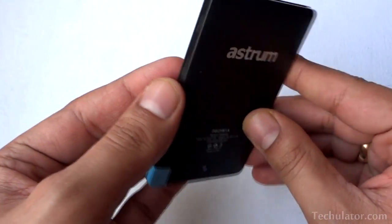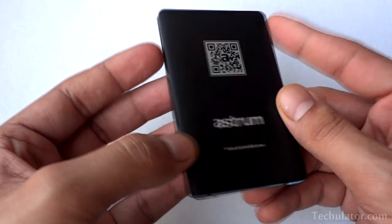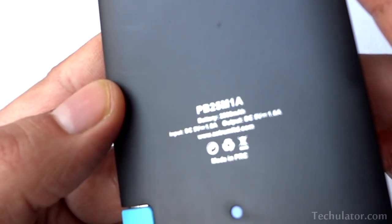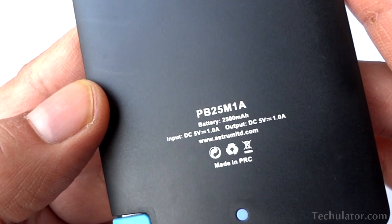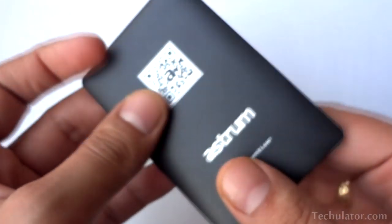As you would know, all power banks leak a bit of charge when not in use. The advantage of having a lithium polymer power bank is that over a period of time it is able to hold a lot more energy than any lithium ion based power bank. Also, lithium polymer batteries are a lot thinner, which explains the paper thin shape this power bank has.